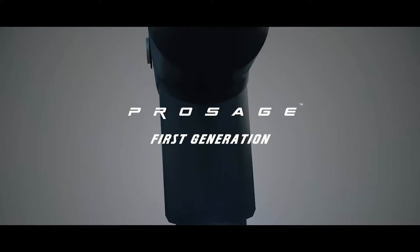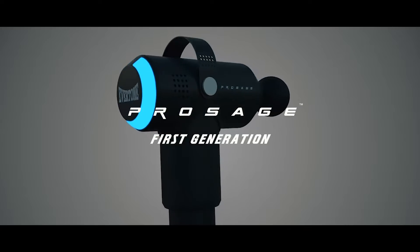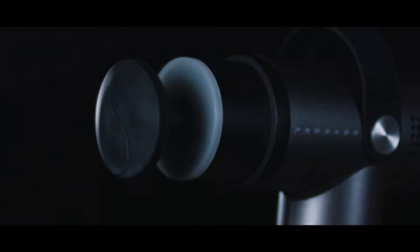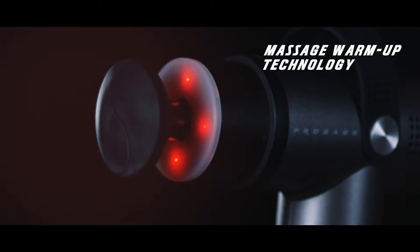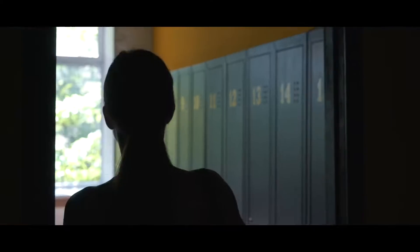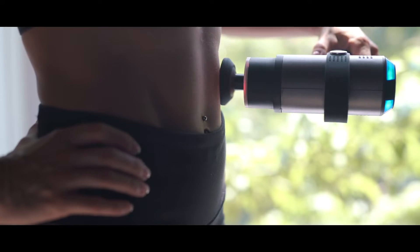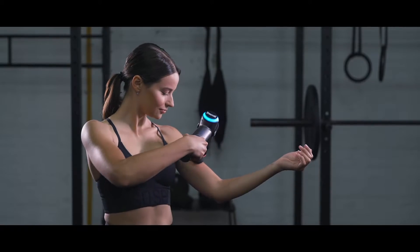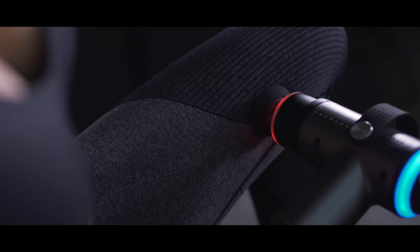After selling thousands of units of the first-generation ProSage that satisfied professionals all over the world, we received feedback about the importance of a pre-massage warm-up session. That's why we decided to take it to the next level by adding the ThermoSage warm-up technology, which is as important as the warm-up before any type of training activity, helping prevent future injuries and elevate your muscles to perform at peak levels. The ThermoSage warm-up also prepares your muscles for the ProSage deep tissue massage.